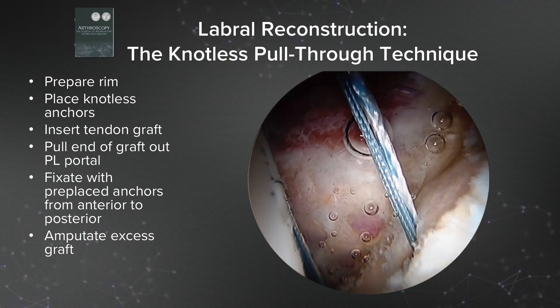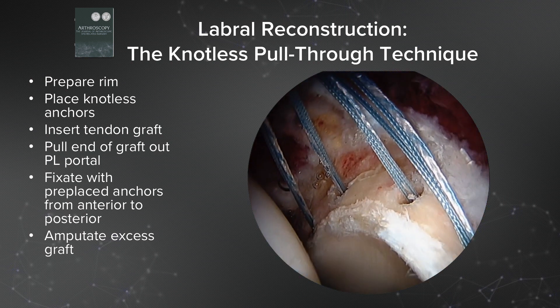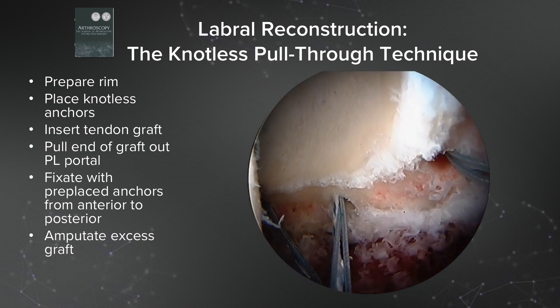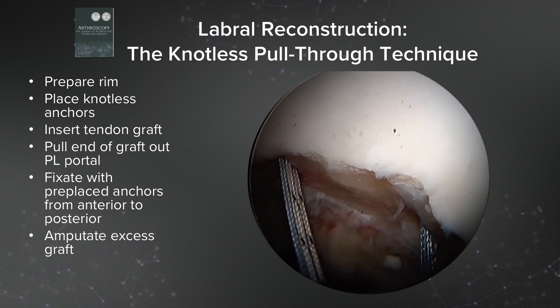Next, we place the knotless suture tack anchors all the way around the rim. These are placed circumferentially, spaced about 6 millimeters apart. Here we are posteriorly, and there we are anteriorly.